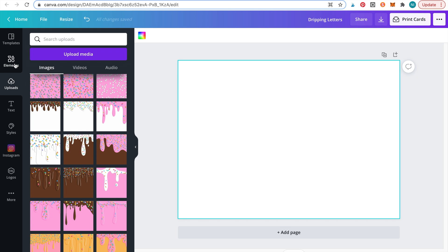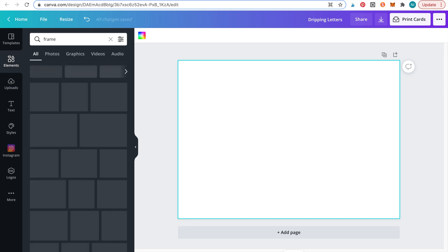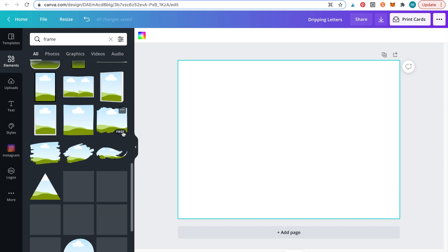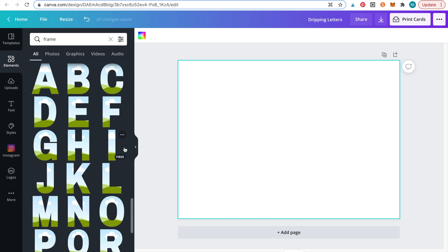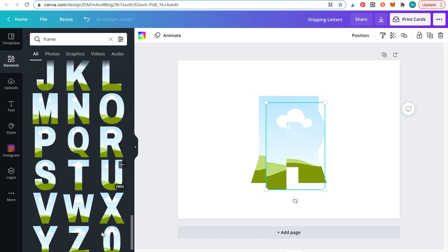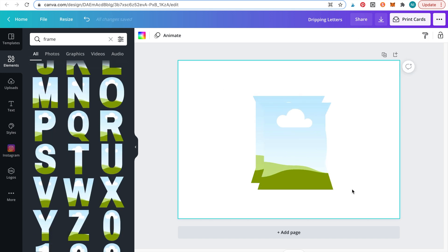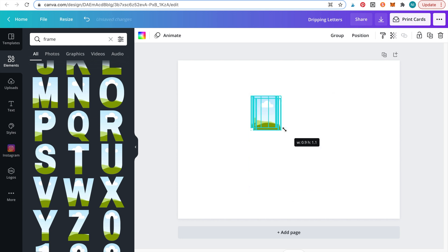Firstly, let's add the letters. We will do this by clicking elements and searching for frames. Scroll down until you reach the letters. Now let's spell out happy birthday. I find it easier to select all the letters and then resize them all at once — it's a lot easier and much quicker.